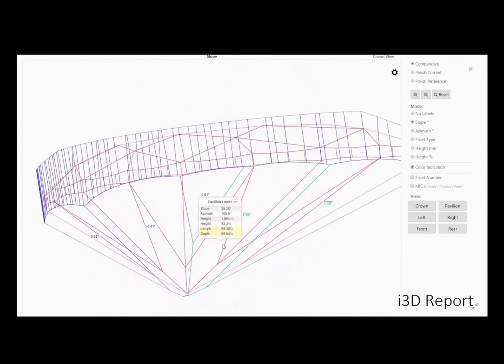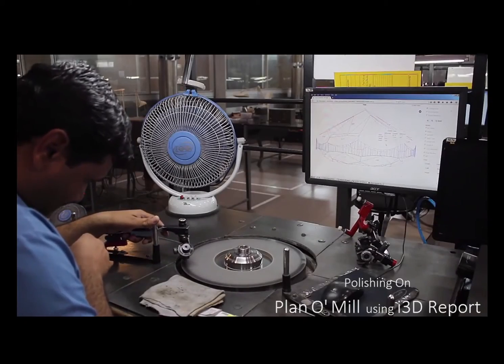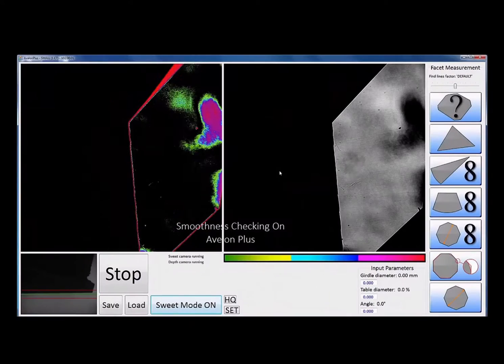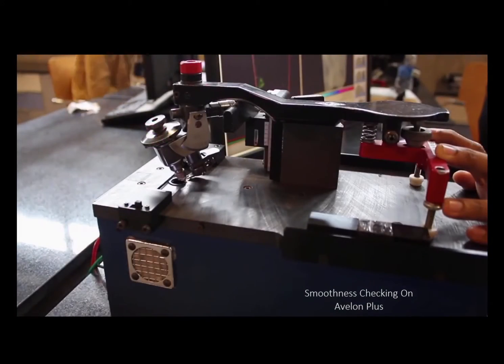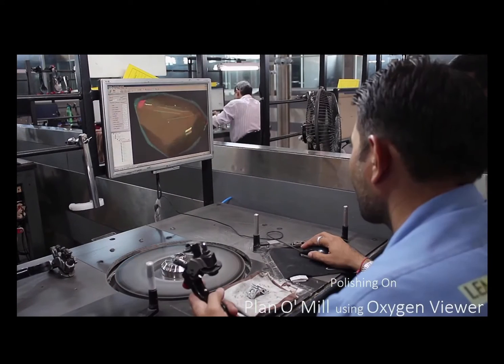The polisher can see each and every facet angle and its azimuth — north, south, east, west. While he's doing these eight main facets on the crown and the pavilion, he's checking to see that the polish is of high quality on a device made in Belgium called Avalon.